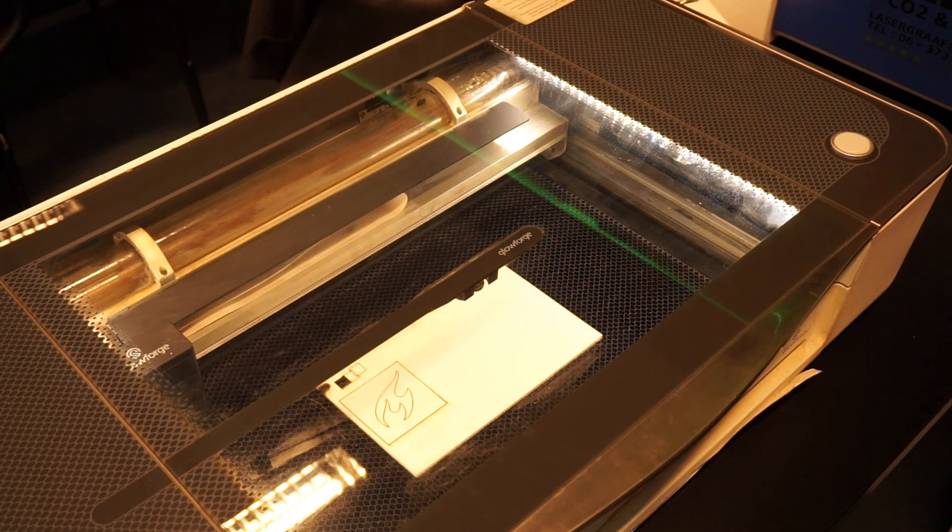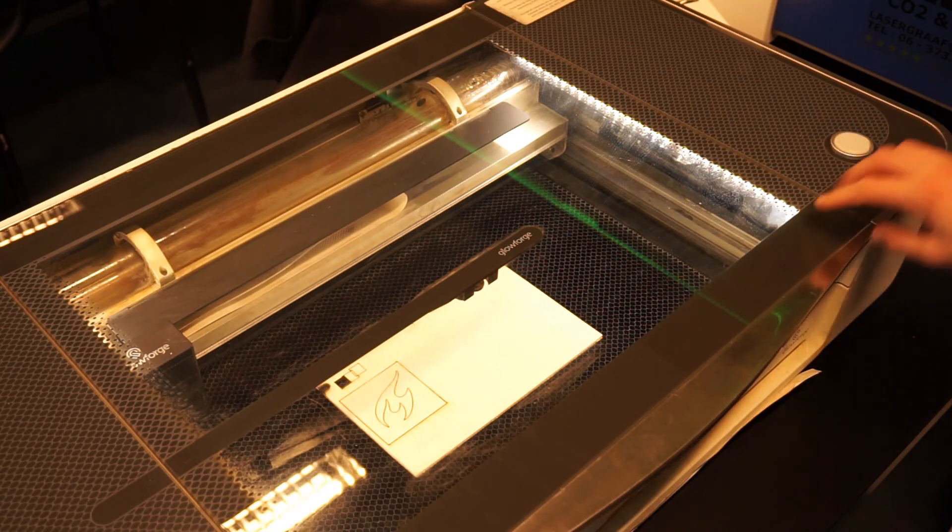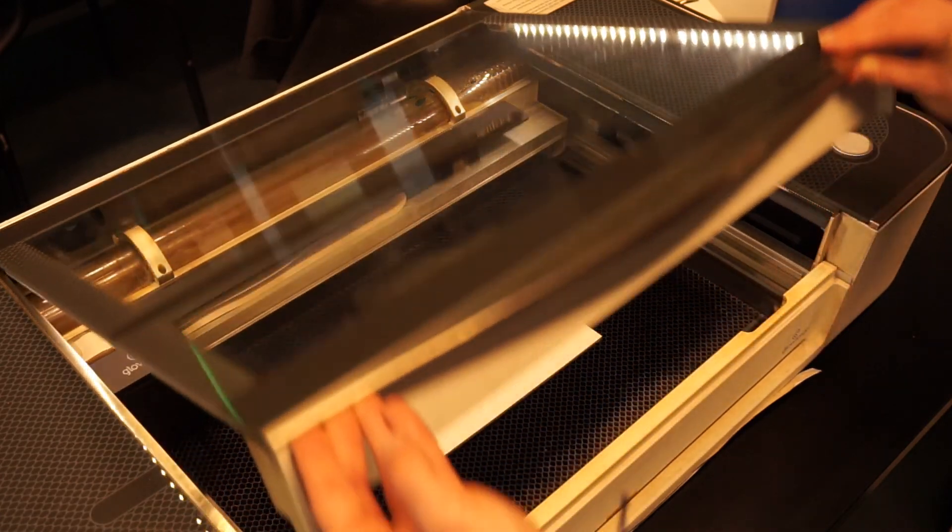If the Glowforge is done printing, make sure the glowing button on the top is no longer glowing. As soon as it stops glowing you can open the lid. Be careful taking out the material as it might be pretty hot due to the laser.